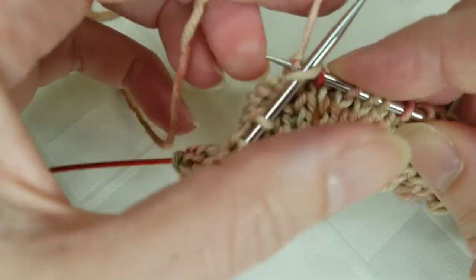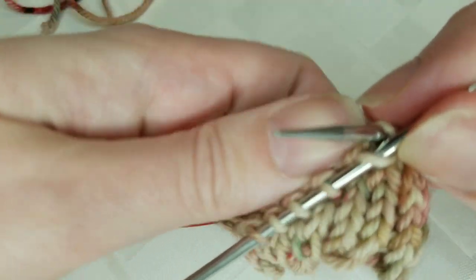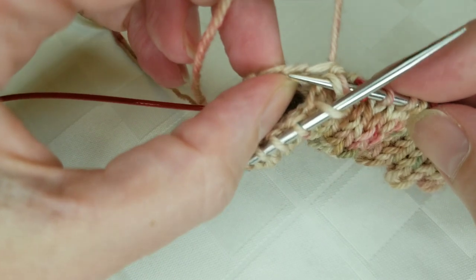These are the kind of details that once you've learned how to do a basic sock pattern, it can be really fun to just switch up little things. So feel free to experiment with your knitting a little bit.